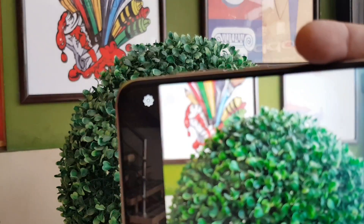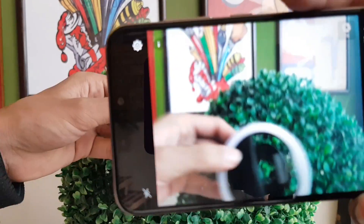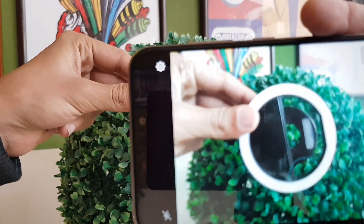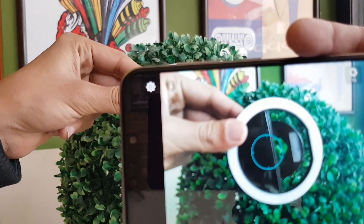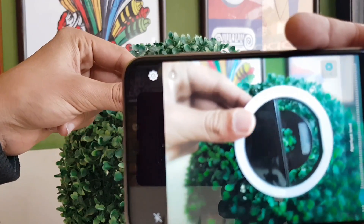You can also see the ring type light option. You can keep the background blur and there is a speed option as well — it's a good option.